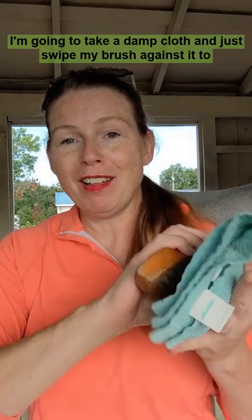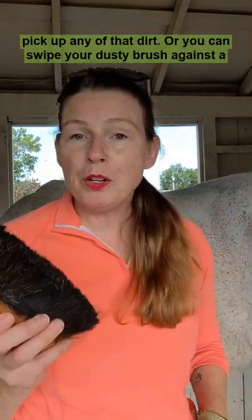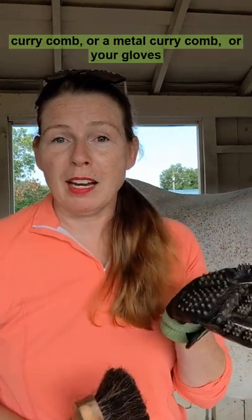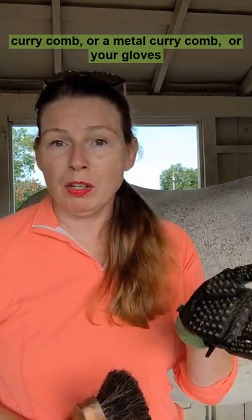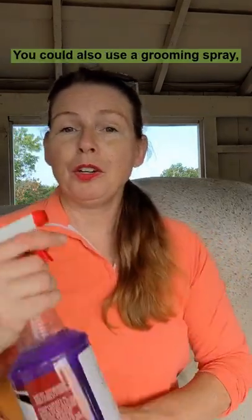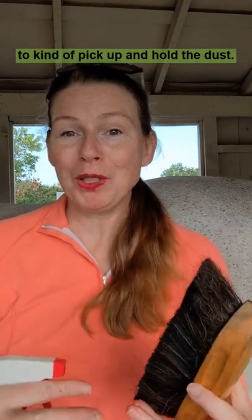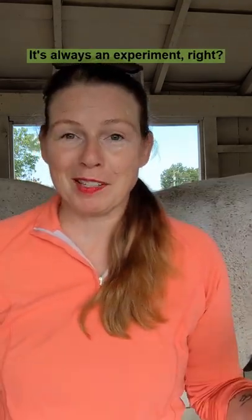As I'm grooming, I'm going to take a damp cloth and just swipe my brush against it to pick up any of that dirt. Or you can swipe your dusty brush against a curry comb or a metal curry comb or your gloves just to kind of fling that dirt away. You could also use a grooming spray to kind of pick up and hold the dust. It's always an experiment, right?